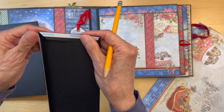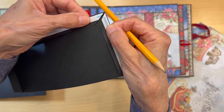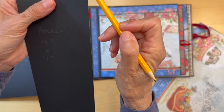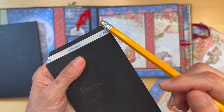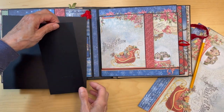Go ahead and miter the corners like we always do. Miter those corners so there's no bulk at these ends. Miter the front of the pocket here too — miter these two sides. So you've got your pocket made.